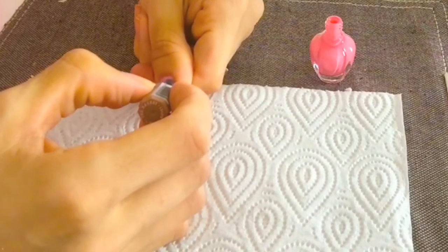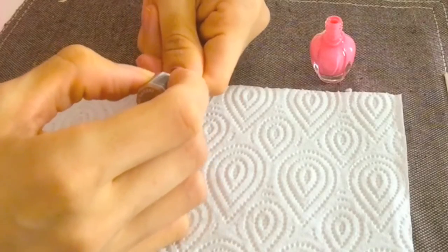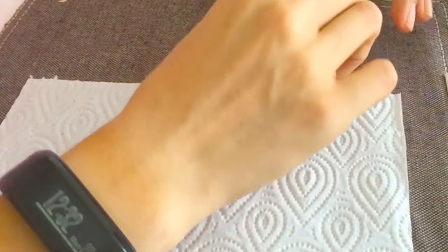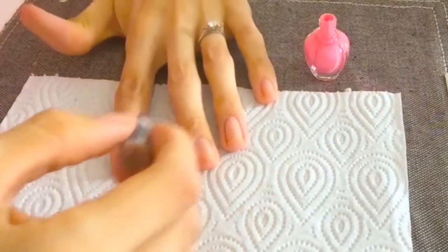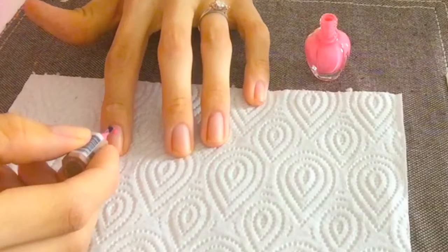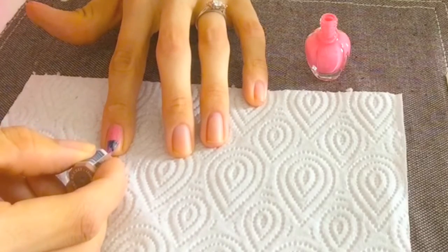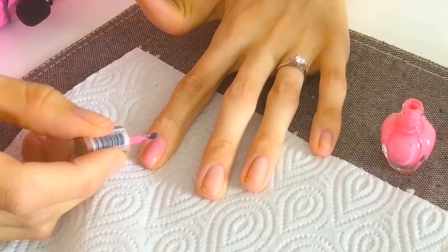I always end up doing about three strokes and then just sort of filling in wherever possible. I always put a bit of polish down close there and then just pop it down, pushing it up and then down. The more control that you have, the better.